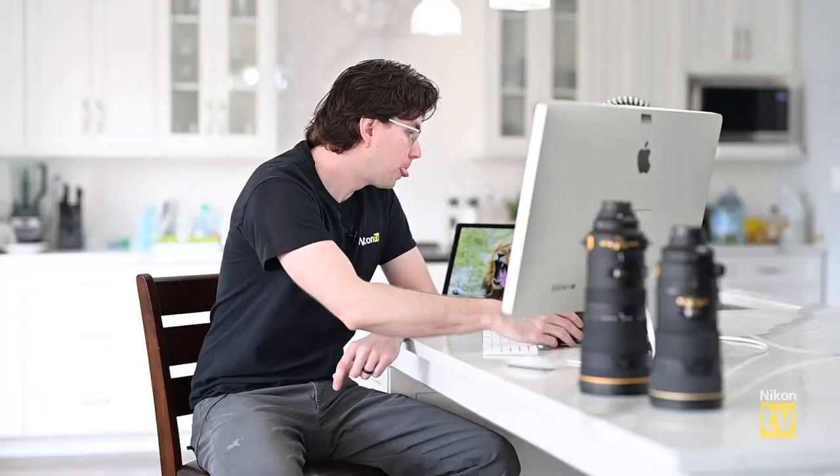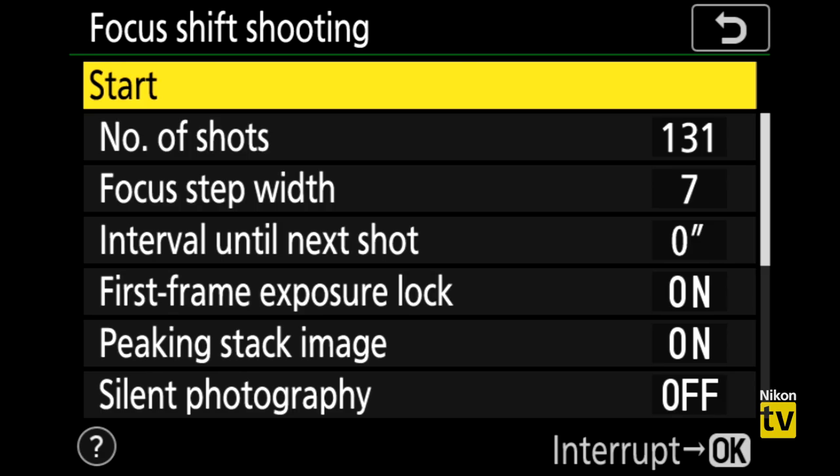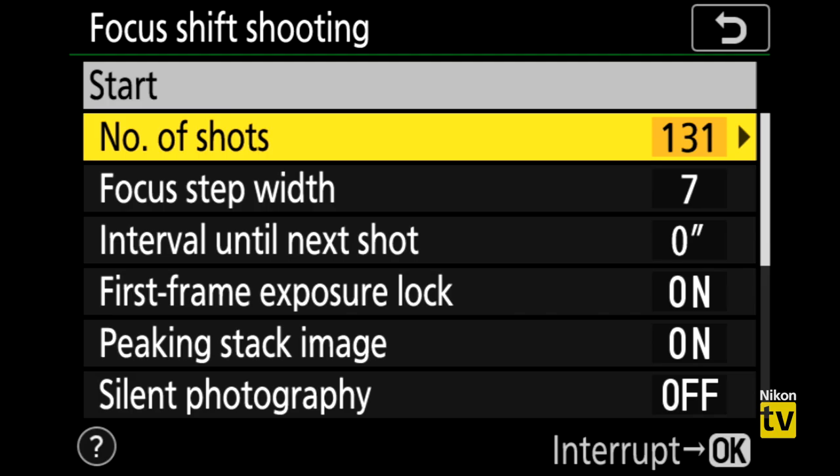With focus stacking, you shoot multiple images at your optimum aperture, capturing slices of in-focus shots across the depth of the scene. You then use third-party software like Photoshop or Helicon Focus — my personal favorite — to stack the photos together into one perfectly focused image. The challenge is how to consistently shift focus between shots, which is where focus shift shooting comes in.